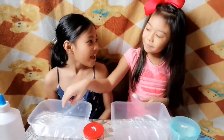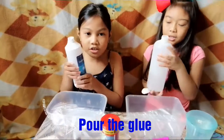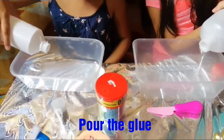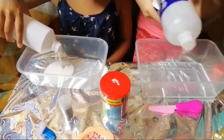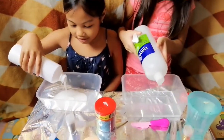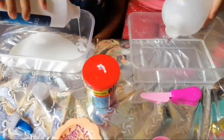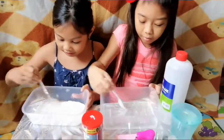Sam, are you excited to make slime? Yes! Okay, let's get started. First we're gonna pour the glue. Yours is clear — awesome! And mine is white glue.